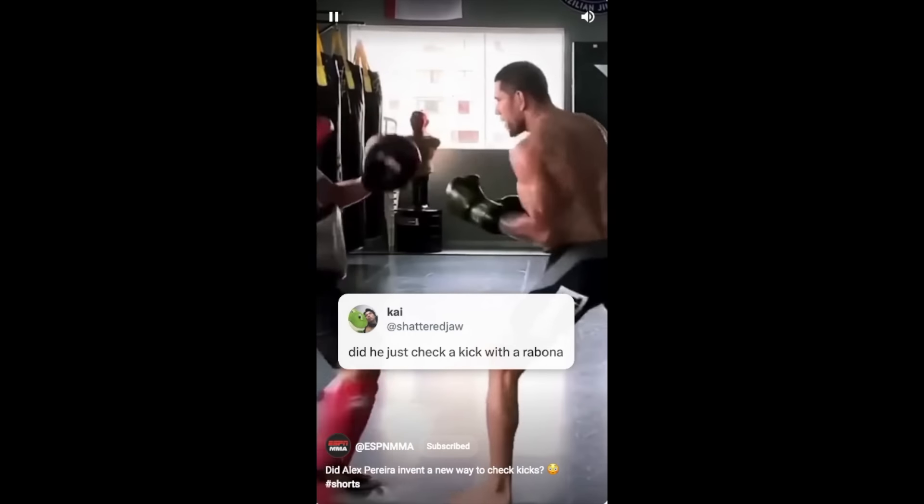The next reason you might want to try playing around with this is it's something new and it's going to challenge you probably in a way that you've never done before. I can honestly say I've never checked a low kick like that, but if I went into a sparring session and said okay, when they low kick I'm going to do that — it will get me thinking, get my brain going, I'll be challenged, and I'll probably not be able to get it right away. And sometimes that's a good thing.